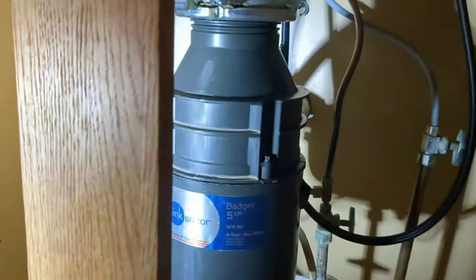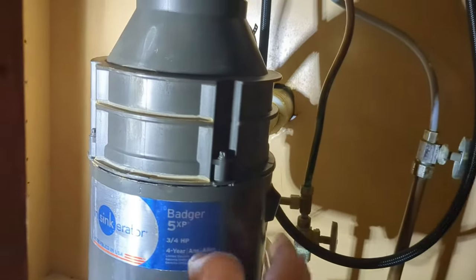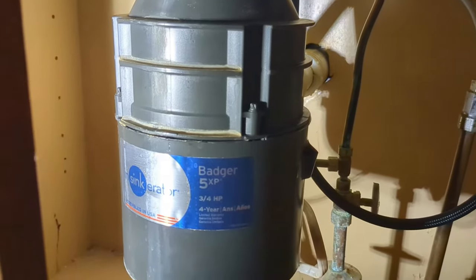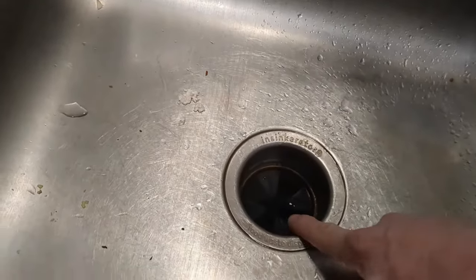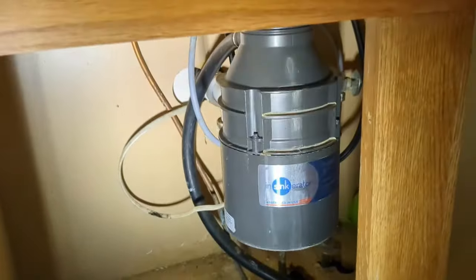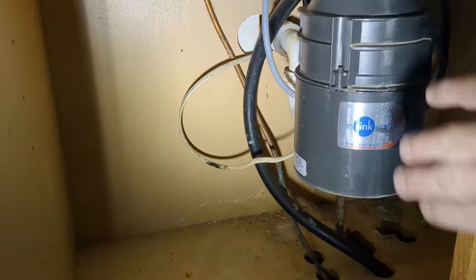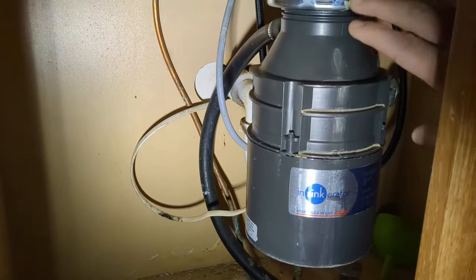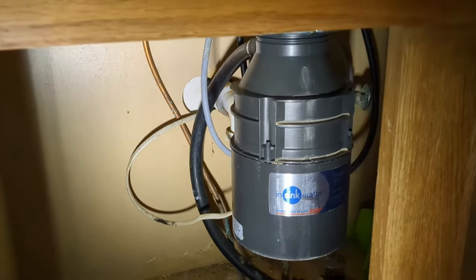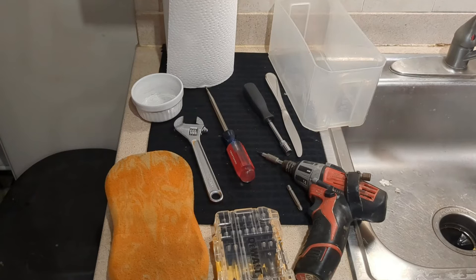You also want to make sure that your garbage disposal is not blocked with some sort of food debris particles — basically anything coming from whatever's going down your sink drain. Make sure those areas are not blocked. I've got an InSinkErator garbage disposal and did a whole install video on this, so if you need to replace a garbage disposal you can check that out as well.